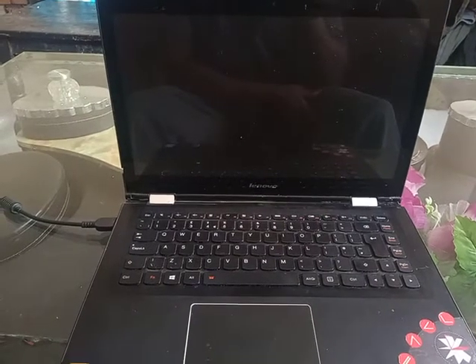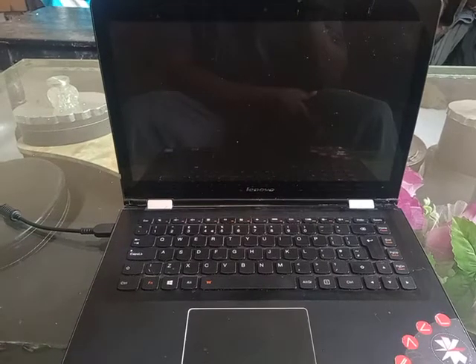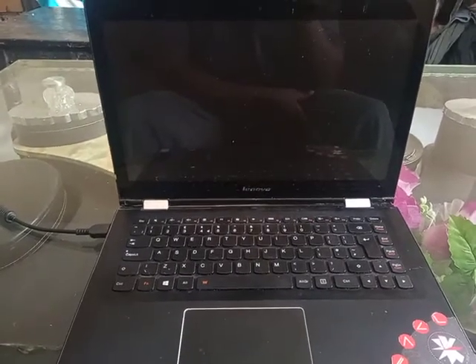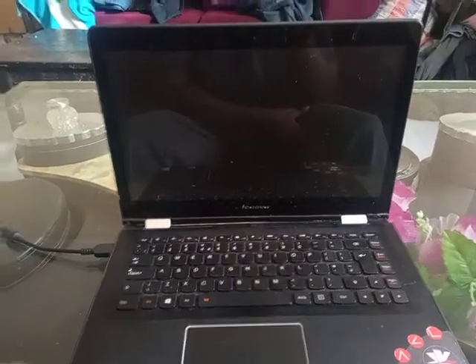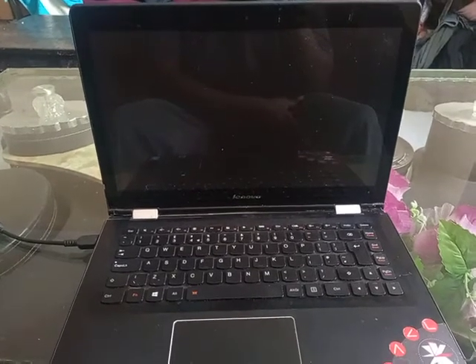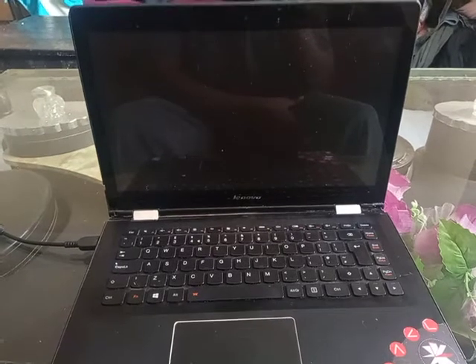So far I've been using it and it's serving me day to day. Would I buy a Lenovo next time? No, I'm feeling like trying another brand, maybe an HP.